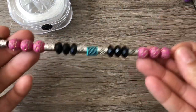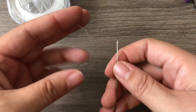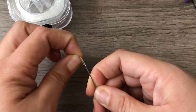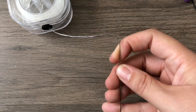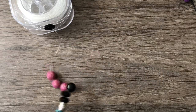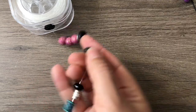I strung my beads on the Beadalon elastic cord needle — it's called the Beadalon elastic cord needle; I can't say that enough. I got it on Amazon, and I think they have it at Michaels too. I'm just going to hook my elastic cord onto the needle and slide my beads down. One of these is stuck — there we go.